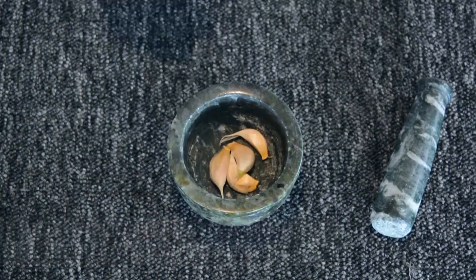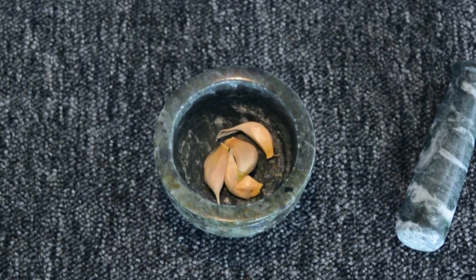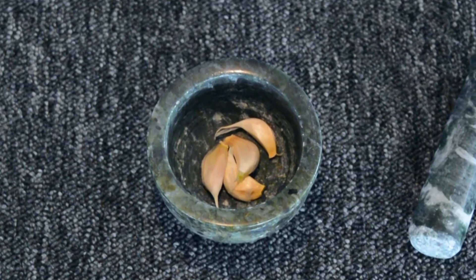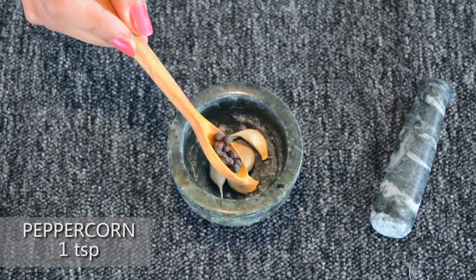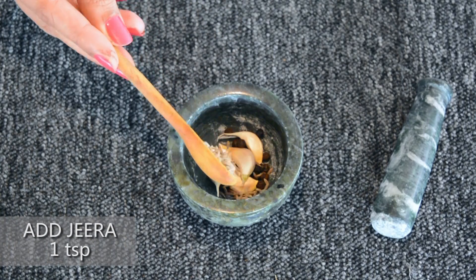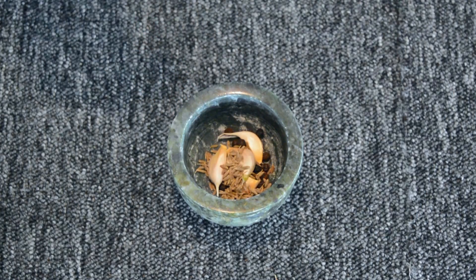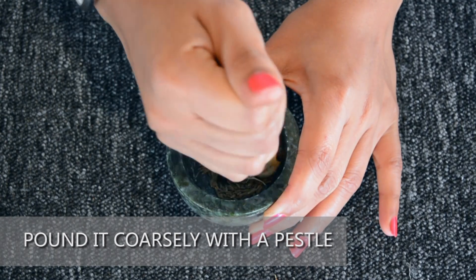Now add 4 garlic cloves in a mortar. We are using garlic cloves with the skin on as it enhances the flavour of the garlic. You can also use peeled garlic cloves. Add a teaspoon of peppercorn — the peppercorn adds to the spiciness of the rasam. Then add a teaspoon of jeera, also known as cumin seeds, in the mortar. Pound them with a pestle into a coarse paste and keep it aside.